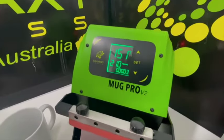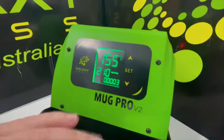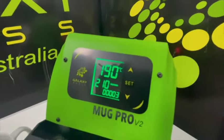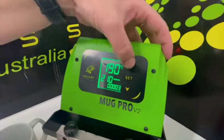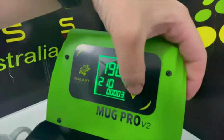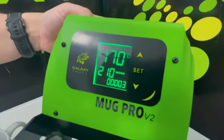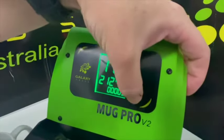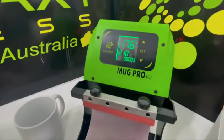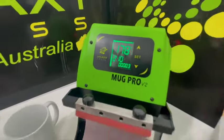To set it, first touch the Set button — it will flash the temperature, and with the up and down arrows you can change it to whatever temperature you want. Hit Set again and the time starts flashing, so you adjust that with the arrows too. Hit Set once more and it goes into heating mode.